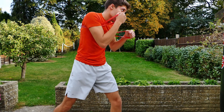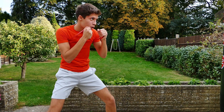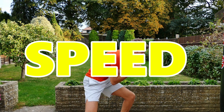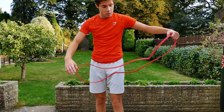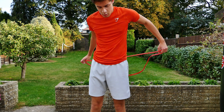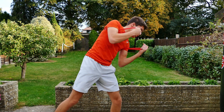Number one: resistance bands. Resistance bands are a crucial piece of equipment that you need to implement into your workout to improve not only your power, but also your speed. A great way to do that is to use resistance bands while shadow boxing. To do this, you need to grab both ends of the band and wrap it behind your back. Your elbows should be outside of the bands. From here, you can do your usual shadow boxing, but now with a bit of resistance.